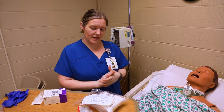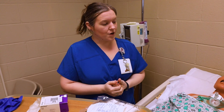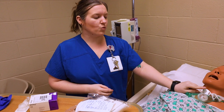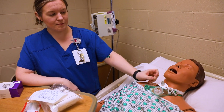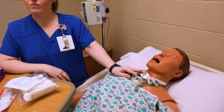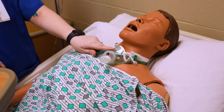I'm going to show you how to do trach care on this patient. Trach, or tracheostomy care — one of the first things you need to know is what kind of trach they have. This mannequin has a reusable one; there are also disposable ones.